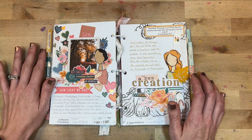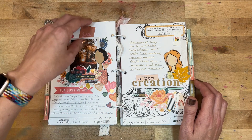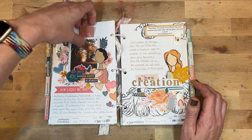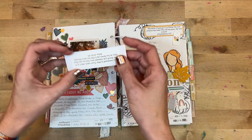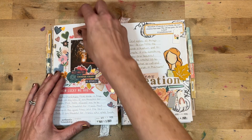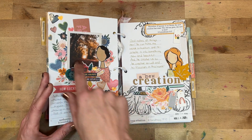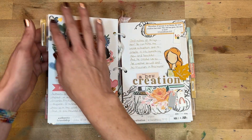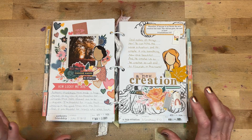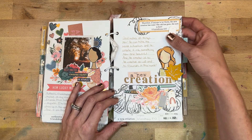Day thirteen was 'Authentic Friendship.' I spent a lot of time reflecting on just how amazing my friendships are and how thankful I am for them. The verse was John 15:12–13. I created a little pocket with a polaroid picture and added hearts cascading down the page.